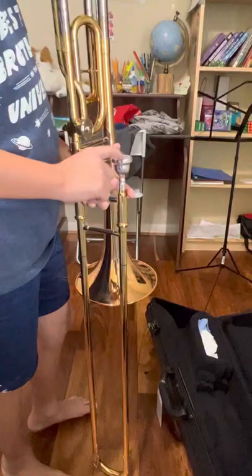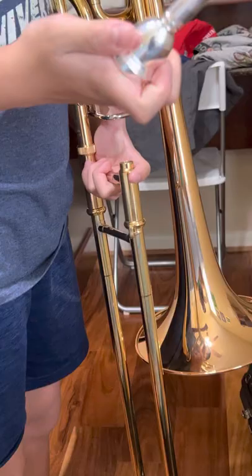When you disassemble, always take off the mouthpiece first. Take a counterclockwise turn, hold it by the rim, kneel down, and put it in. Don't throw it, because you're going to damage it.